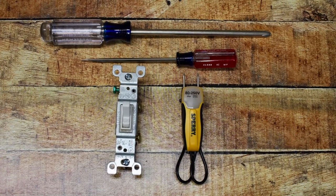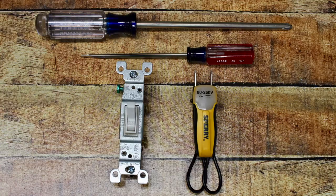To replace this switch, we need a single-pole switch, Phillips and flathead screwdriver, and a voltage tester.